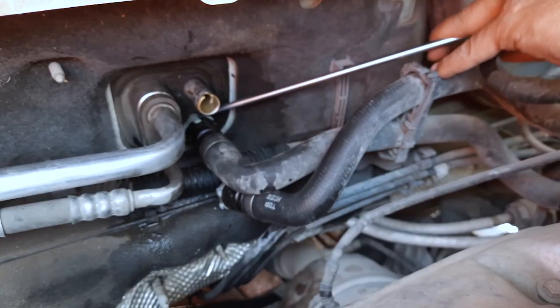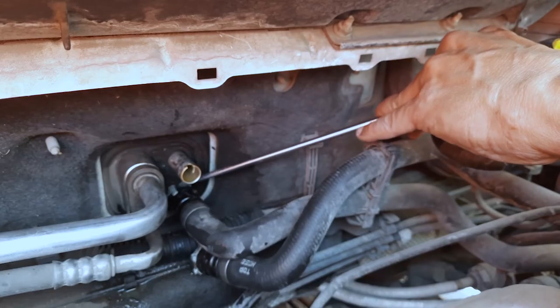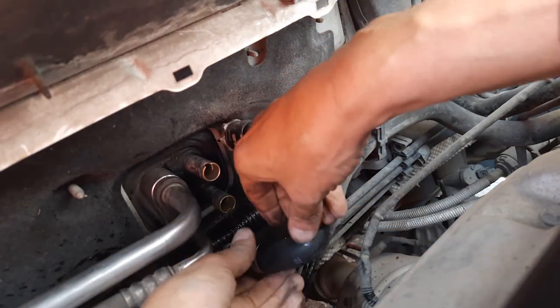I then repeated the same process for the lower clamp and hose. I had to twist the hose and the clamp slightly to the right before it could be released.